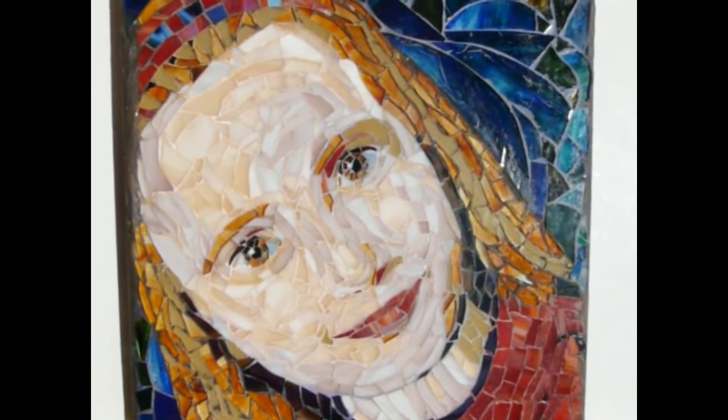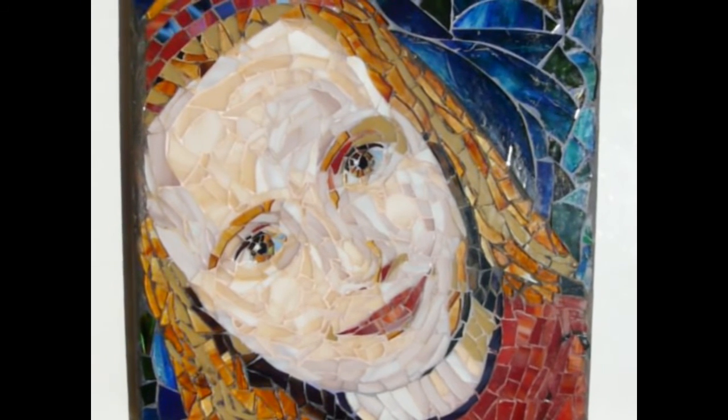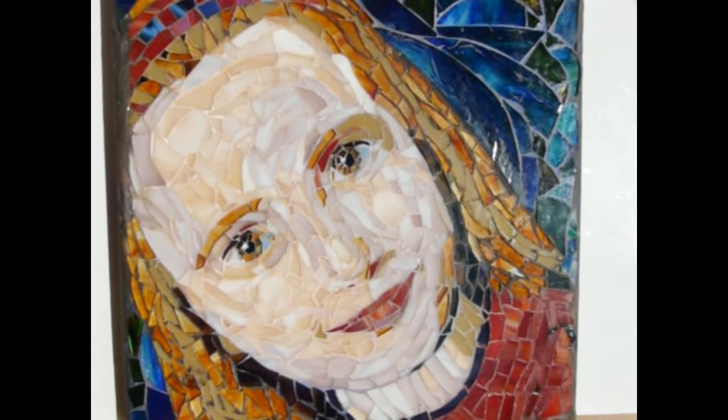Send it to chrissycrafty at gmail.com and I will convert it into the right size to make a template for it. Thanks for watching and I hope to see you at one of my classes. Bye for now.